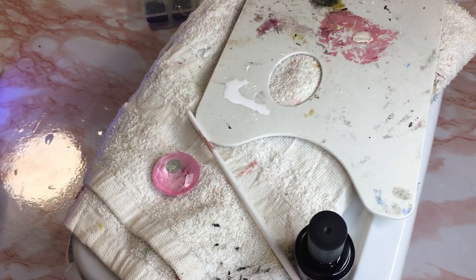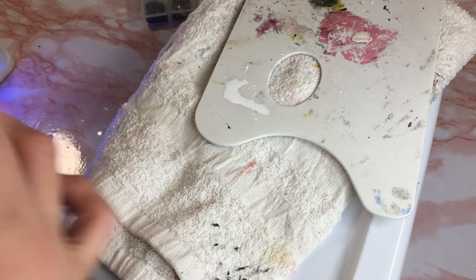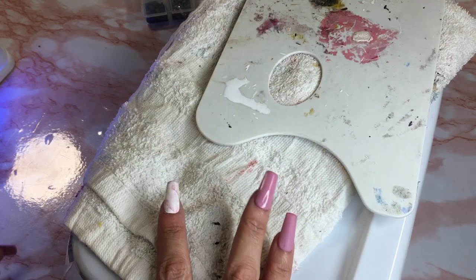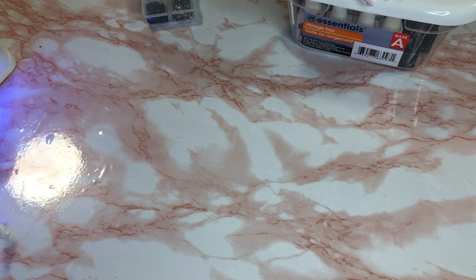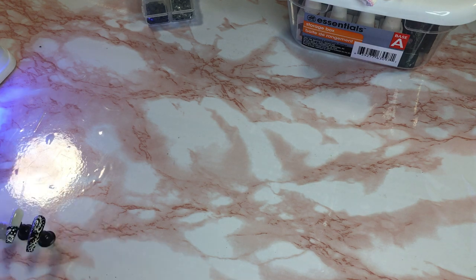So I'm putting that in the lamp and then I'm gonna show you guys how the set looks. Let me set this up real quick and move all these out the way. This video is almost an hour — had I been deciding what design to do, or if I didn't prep it ahead of time, we would have been here for two hours, y'all.